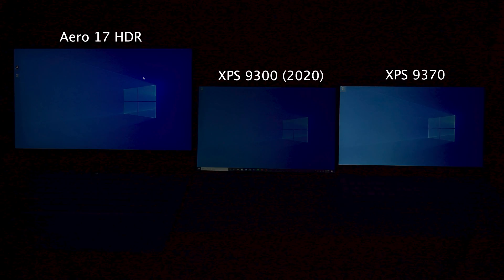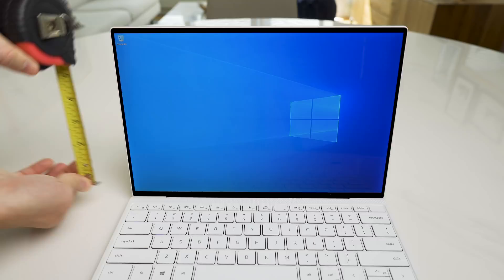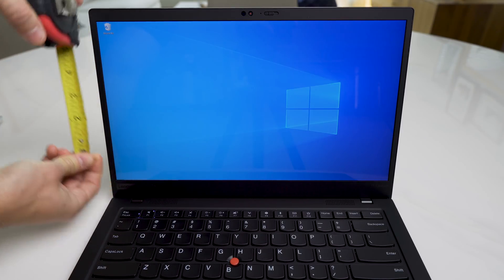Plus, the inclusion of the mini SD card reader is appreciated. The 4K display in the version I have is very nice but not amazing. I got 93% sRGB and 73% Adobe RGB. It's advertised at 500 nits of brightness but I don't think this is 500 nits — just take a look at it next to my Aero 17 HDR and the older Dell XPS 9370. It's definitely not as bright as those. The best thing about the display is the 16:10 aspect ratio with the increase to 13.4 inches, which provides 7 inches of vertical space.